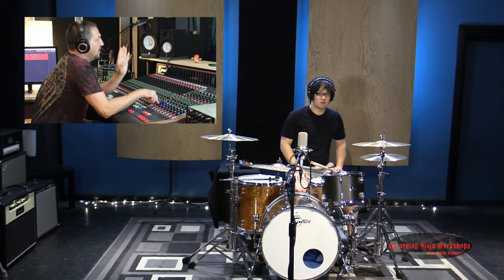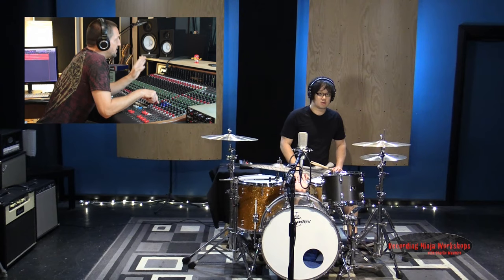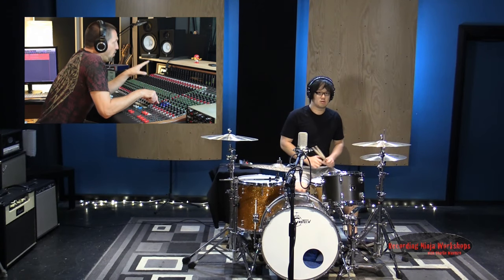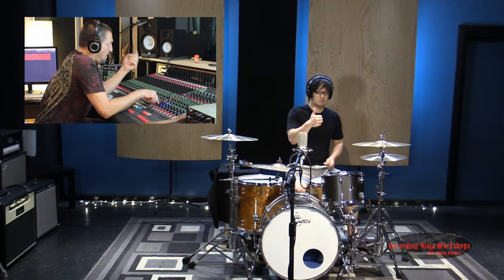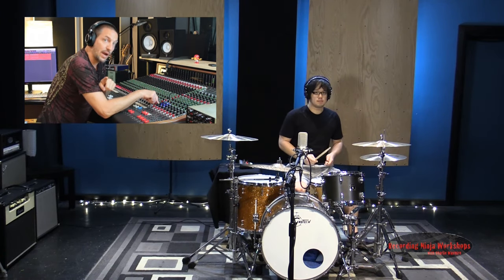Now let's do this so we can hear everything that this mic is giving us. Play four bars of a hat groove with the tom fill, some crashes, go to the ride for four bars, and then play a tom groove — our normal 12. Alright, let's check out what this sounds like.